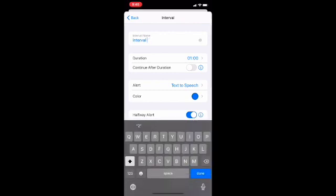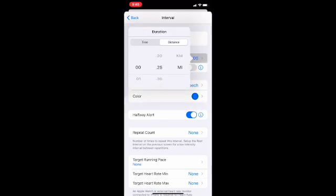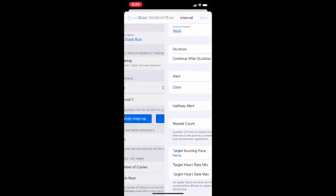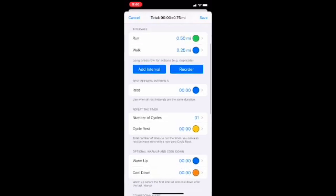For Interval Two, we're going to call it 'Walk' and we're going to do distance again — mileage — and walk for a quarter of a mile, with everything else set up the same. You could add another interval if you wanted to do something different, like run a mile and then walk half a mile. For number of cycles, that tells you how many times you're going to do the run/walk combination. We're going to set four cycles, so it will go: run, walk, run, walk, run, walk, run, walk — four times through those intervals.